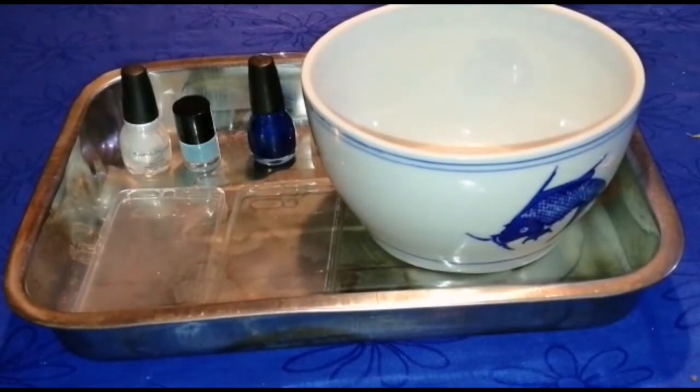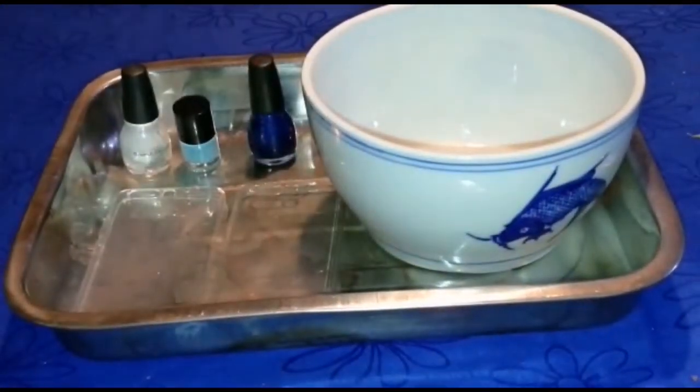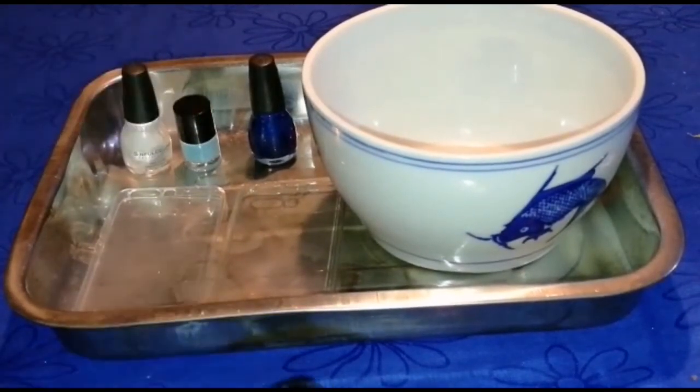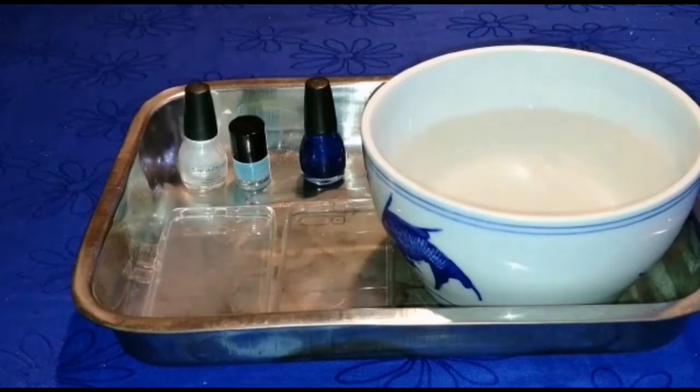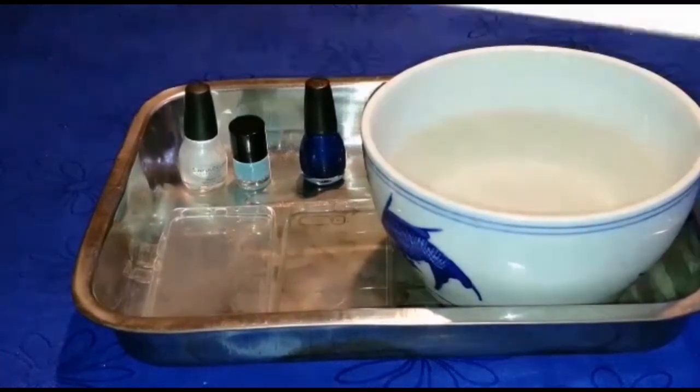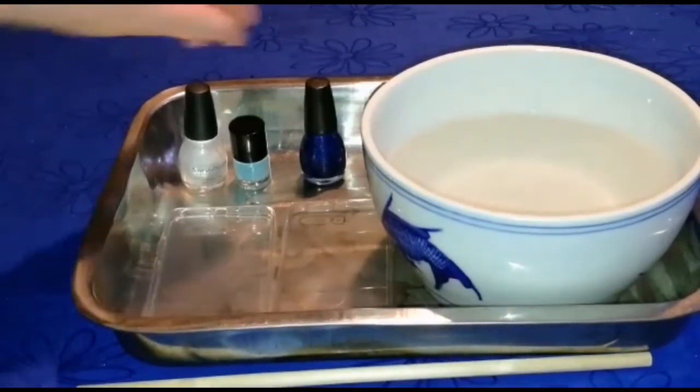What you all need to do is find a background that you are going to be working with. So I have found mine — this is the photo I'm going to use, it's a black galaxy sky. First you will need to fill your bowl up with water and also have your phone. So have your bowl filled up with water — it magically appeared. Grab yourself a wooden stick or whatever you can stir with.